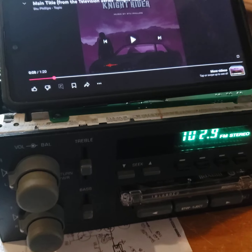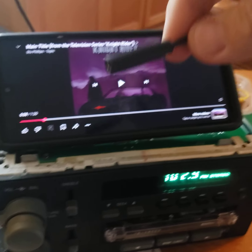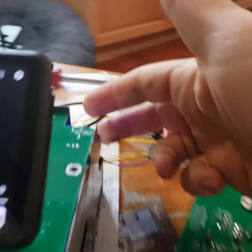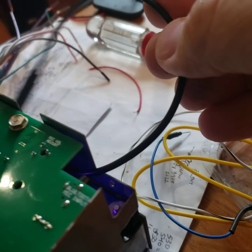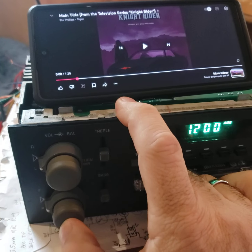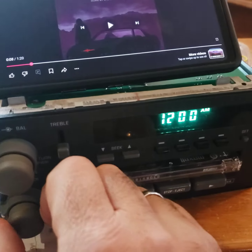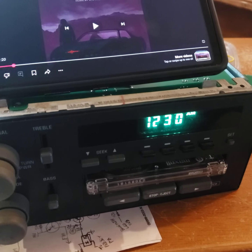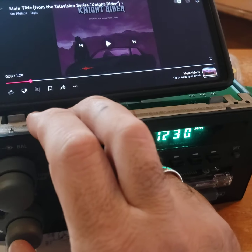Now as far as auxiliary 2 — if you want auxiliary 2, there's going to be this little 3.5mm headphone jack coming out the back of the radio. This hits the standard AM. Now we're on AM. You can see AM here. I don't have anything plugged into AM right now, but it does work. Go back to FM.